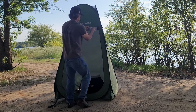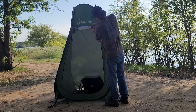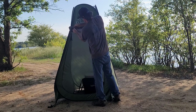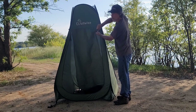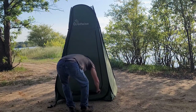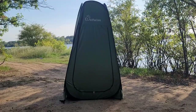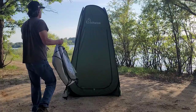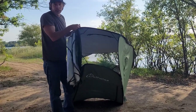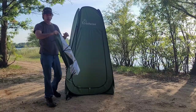Roll your door down. There are tabs on both sides so you can zip it and unzip it from the inside. The top of this tent is mesh, and as hot as it is right now, you definitely would not need to put this rain fly on.